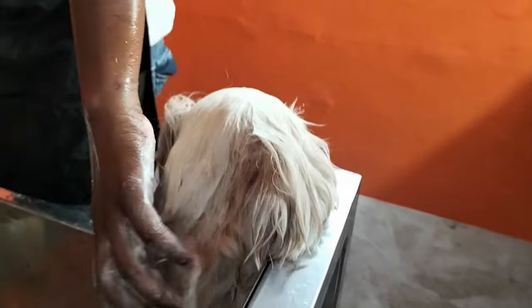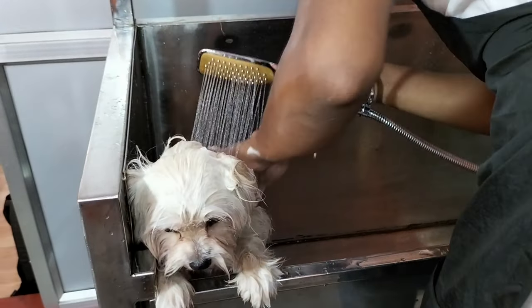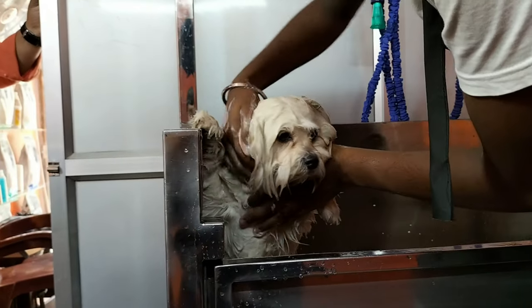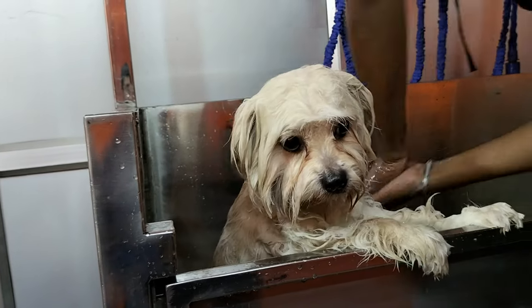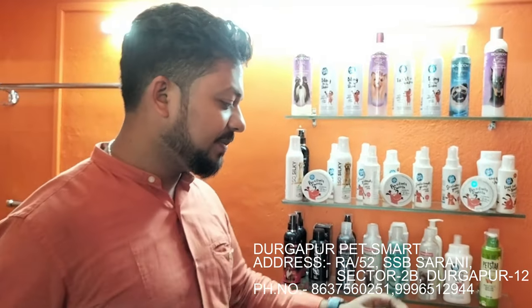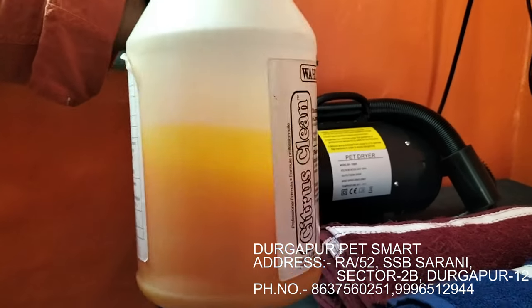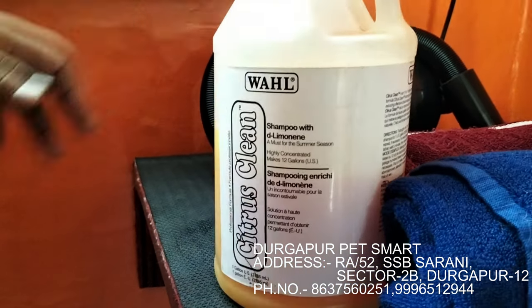When the hair trimming is done, you can clean the hair and wash it. As you can see, it is a normal shampoo. This is a good shampoo and it is used for daily bathing.